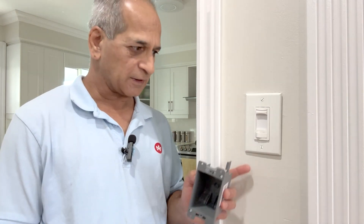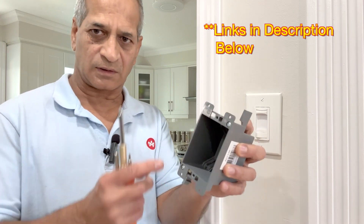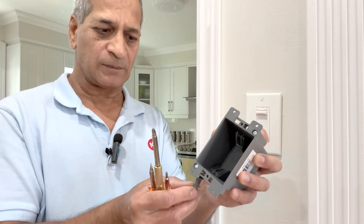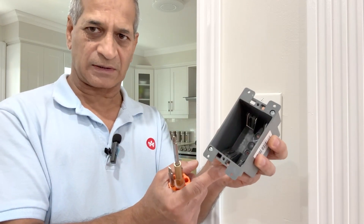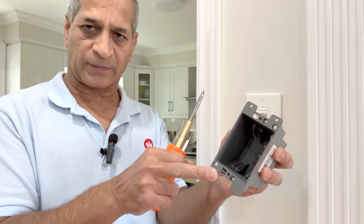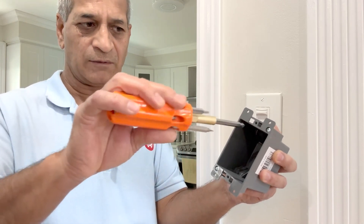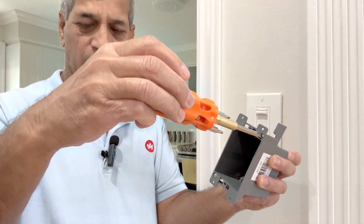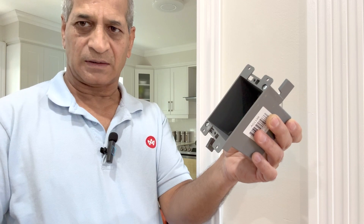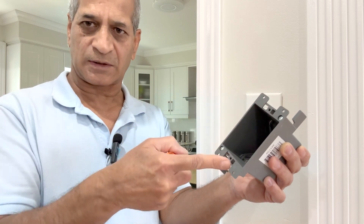The way I'm going to fix this switch is to use this J-Box, which has two wings — one on the upper side and one on the bottom side. What happens is that this goes into the drywall with its flaps or wings collapsed, and these two parts stay on top of the drywall. After the box is inserted, we just tighten these screws and the flaps go up and this flap goes down. These two flaps grip the drywall and tighten this box. Then we install the switch on top of this box.